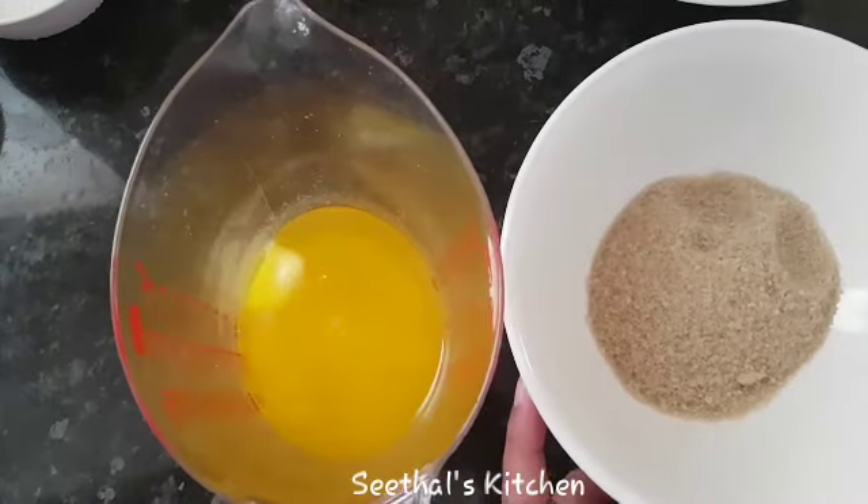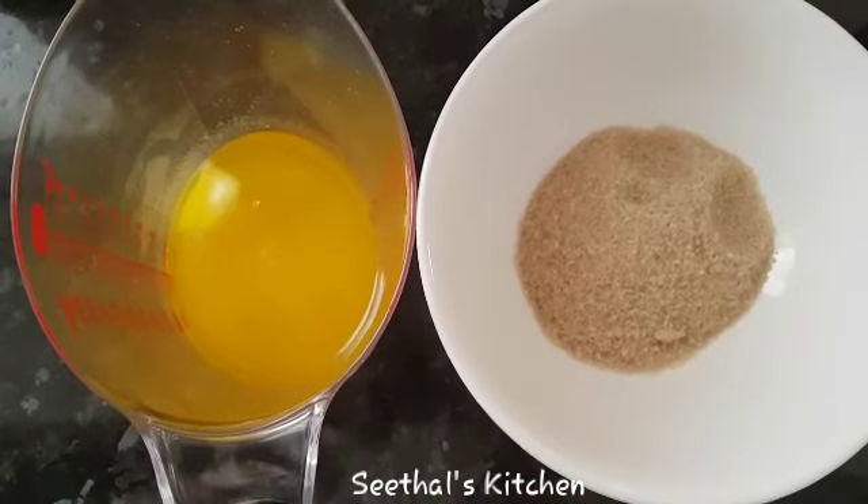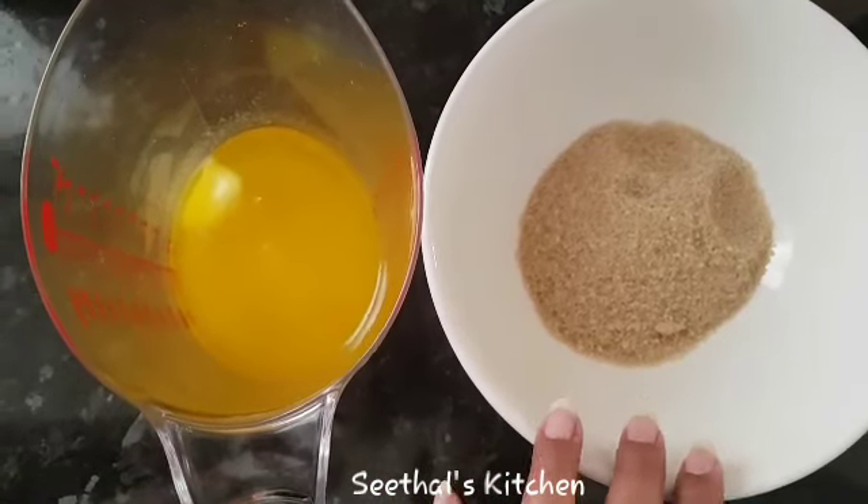It is not at room temperature, so we will put it in the microwave for about 20 to 30 seconds. Then we are ready.